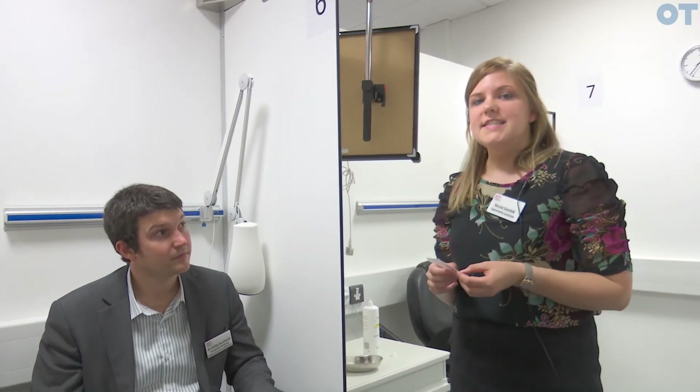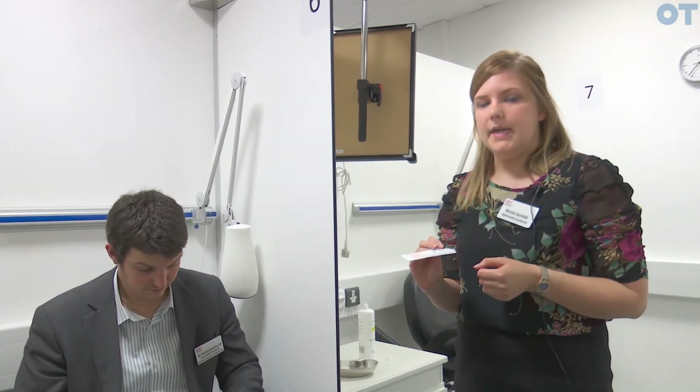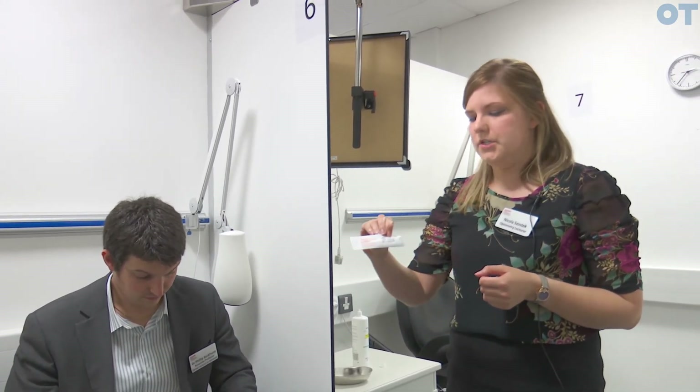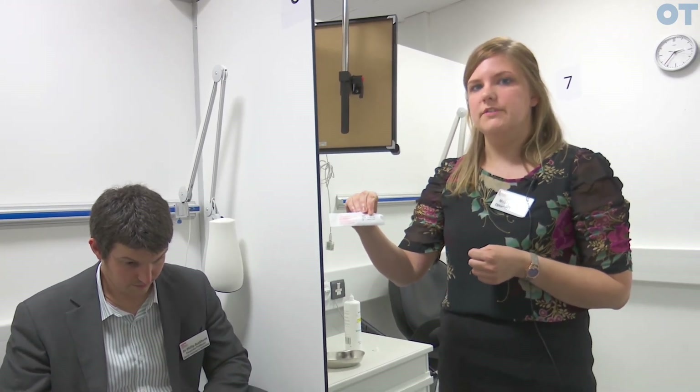Remember, after you have inserted the fluorescein, write down the type of dye that you've used on the patient, along with the batch number, the expiry date, and which eye you have put the fluorescein into.